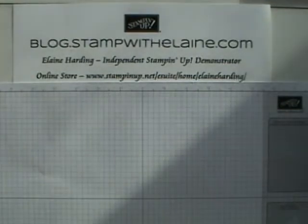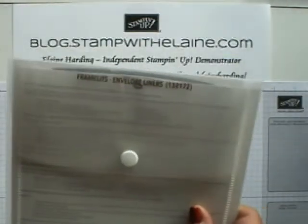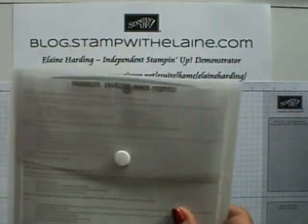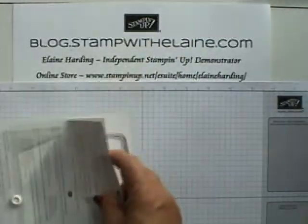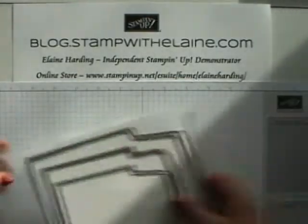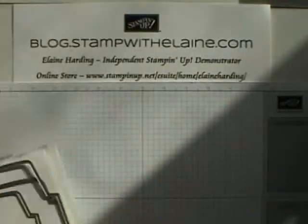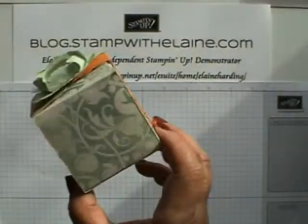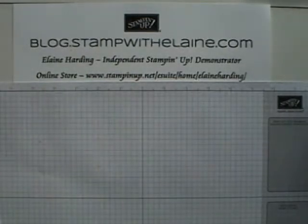Hi, welcome back to my blog, stampwithelaine.com. Today we're going to be using the Framelits Envelope Liner dies. I haven't even mounted them yet and I've been racking my brain trying to think how else I could use these apart from making envelope liners, and I came up with the idea of making a little box. So let's get started.